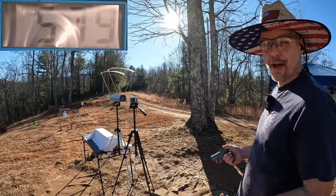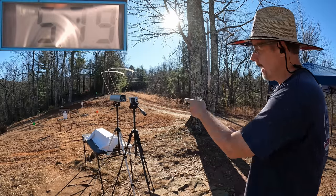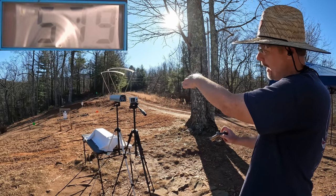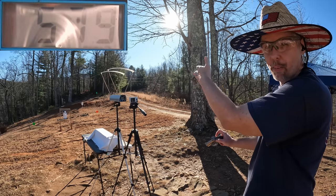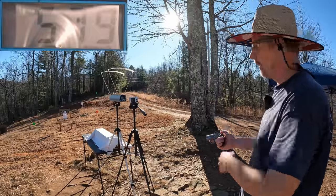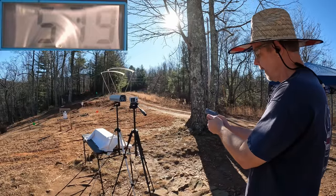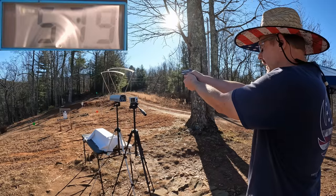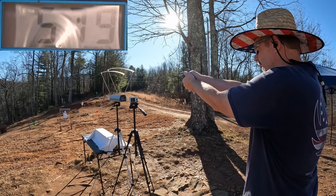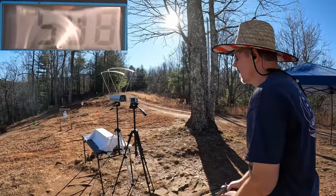Now y'all see why I use those wooden dowels like I was telling you in that last video — it definitely would have bent the heck out of the chrono and possibly broke it for good. But I just had to put a new dowel in there. That's an awful big spread even for a wad so let's try to get a couple more — I'm gonna try to get a little bit higher.